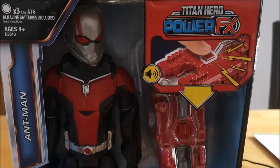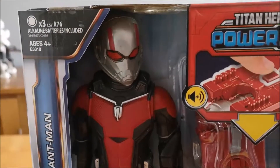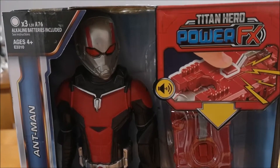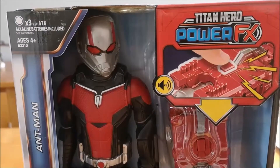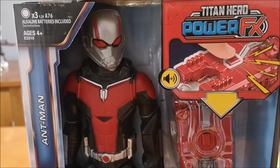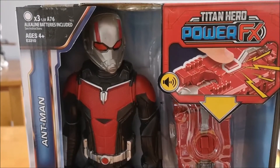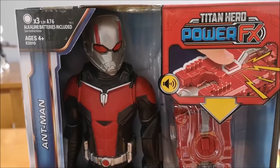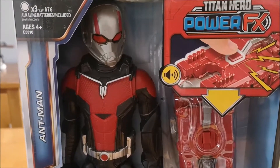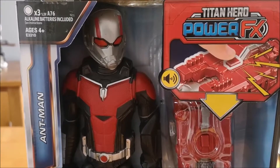Hi everybody, I just wanted to show you another product we've got available, which is from the Marvel Hasbro Titan Hero range. There are quite a few in this range of what they call Power FX toys. This one is hard to find in the UK, so I wanted to show you this particular fella — Ant-Man. You can get quite a few different ones in this range, but Ant-Man and Captain Marvel are proving more difficult to find than others, and we've got them both.